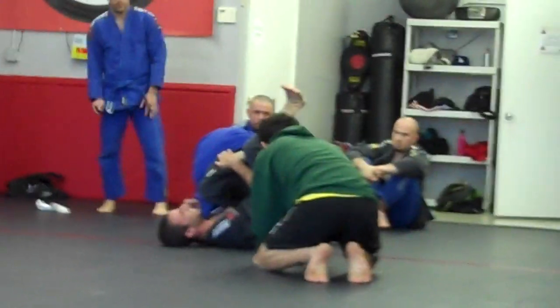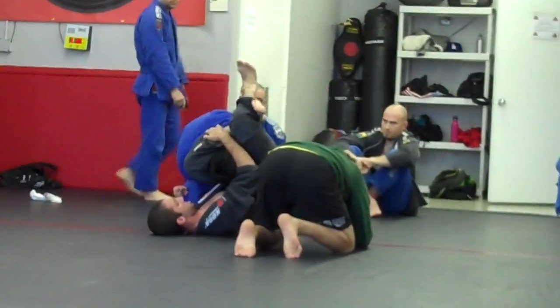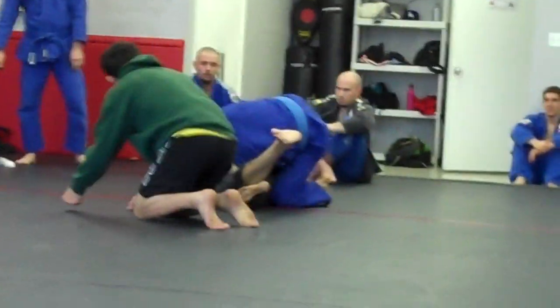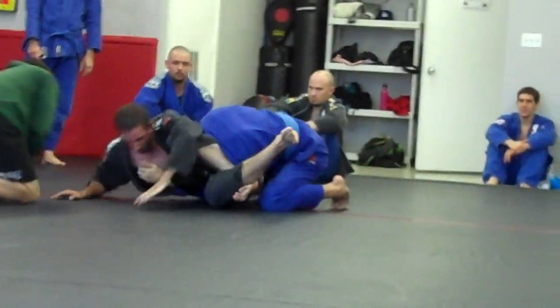Switch to the arm lock if he pops out. Hold the head. He's getting tired. Posture. You got it. Posture. Squeeze the knees. Keep your knees tight, Corey. Corey, push on his arm if you want. Mount, Corey.